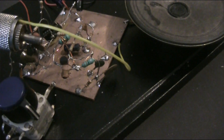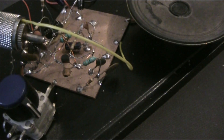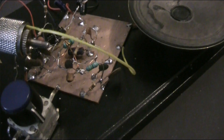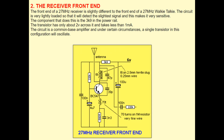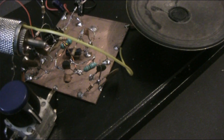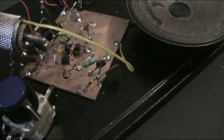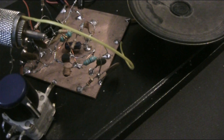Taken from the Talking Electronics website, I put it together, connected an outdoor antenna, and now you're hearing the results. It's very simple with no coil winding. Instead, I'm just using pre-wound RF chokes.